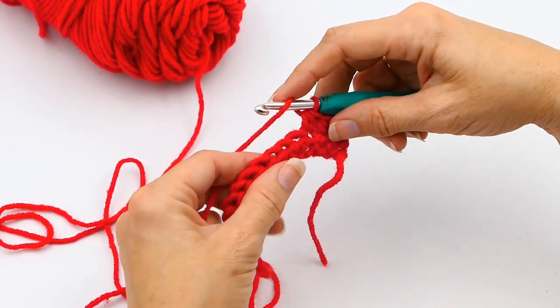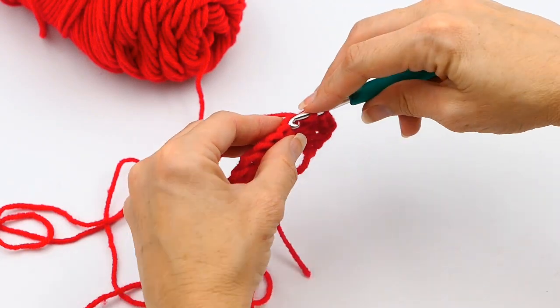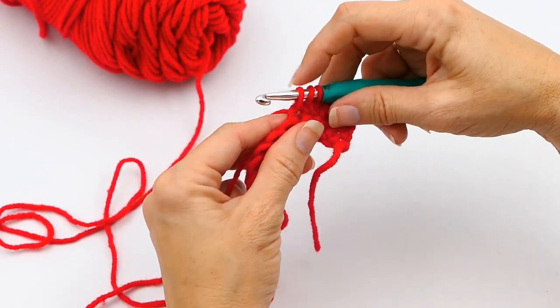When you start your half double crochet decrease, you do it almost just like you do a half double crochet, at least to begin with. So you yarn over, then you put your hook through that next stitch, yarn over, and pull up a loop. Now you have three loops on your hook.